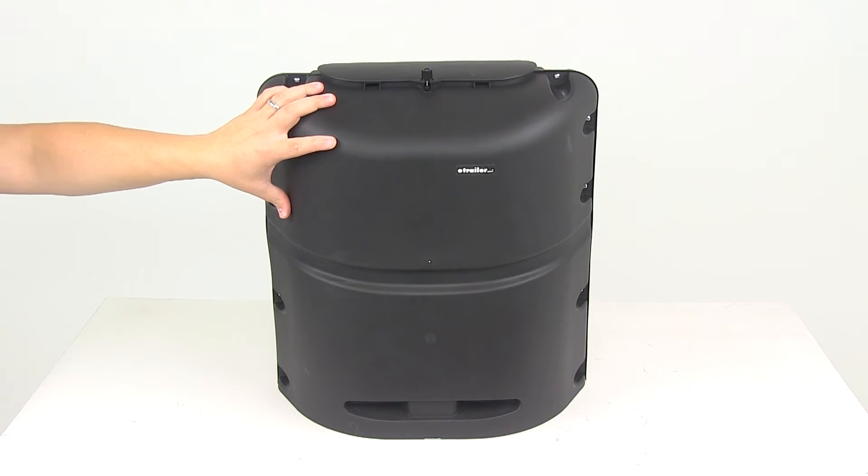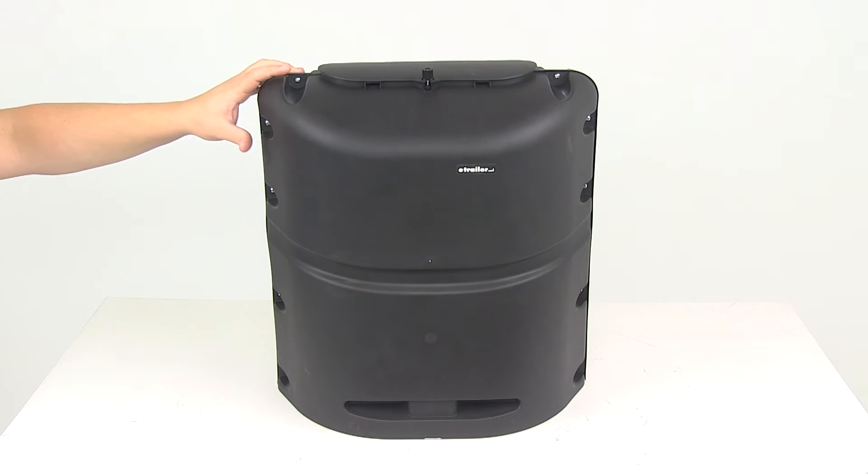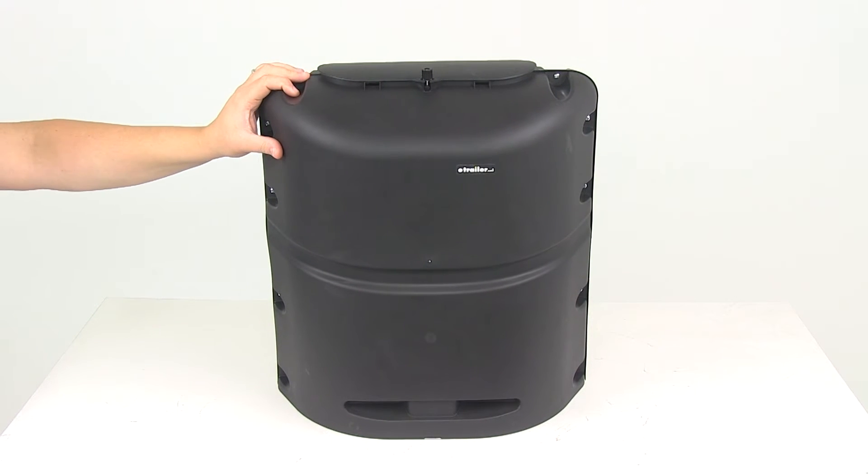The heavy-duty custom molded polypropylene construction is going to offer premium protection from the sun's damaging rays, so you don't have to worry about fading.